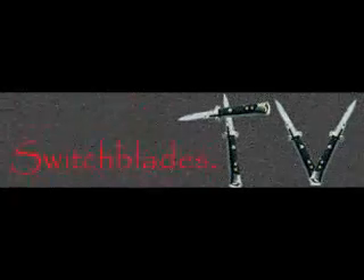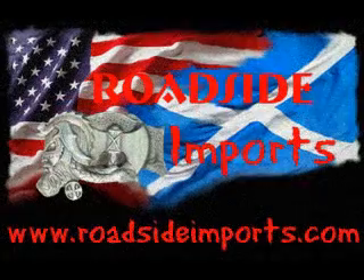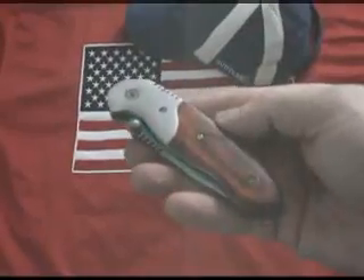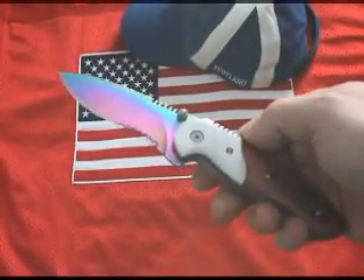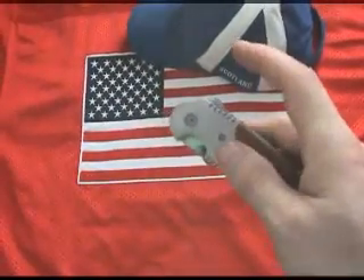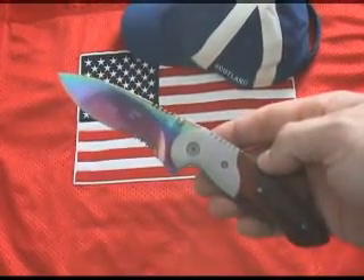SwitchBlades.TV presents, available at AssistedKnife.com. RoadsideImports.com presents: Spring Assist Knives, 100% legal in the United States, the United Kingdom, Canada, and Australia. Spring Assist Knives are great legal alternatives to automatic switchblade knives.